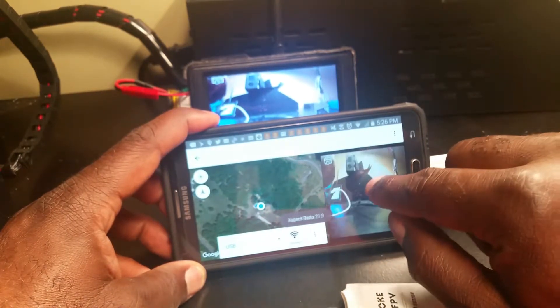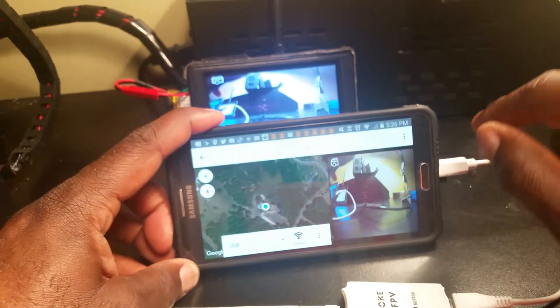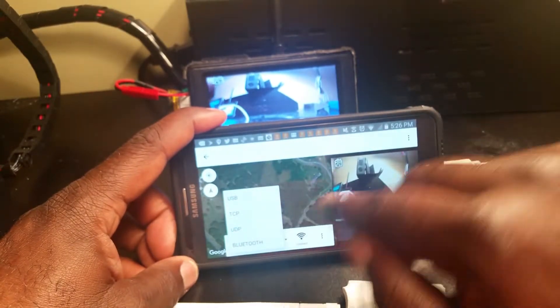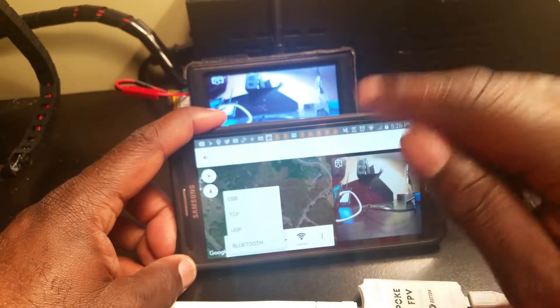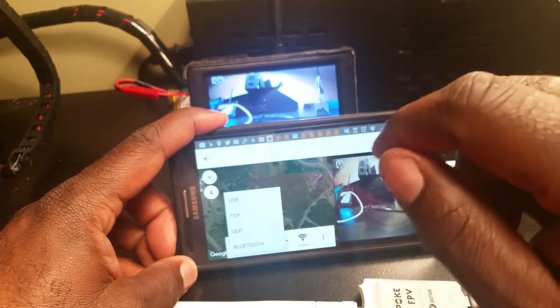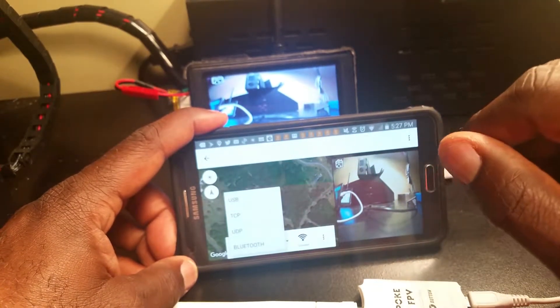I'll make it bigger — and that seems to be about good. If I wanted to use telemetry also, I could hook up a Bluetooth module and choose that, and have them both going at the same time using only my phone as my FPV monitor and telemetry device. I'll be buying that later — this just lets me know it'll work. Now I'll take it outside and let you see how the video looks.